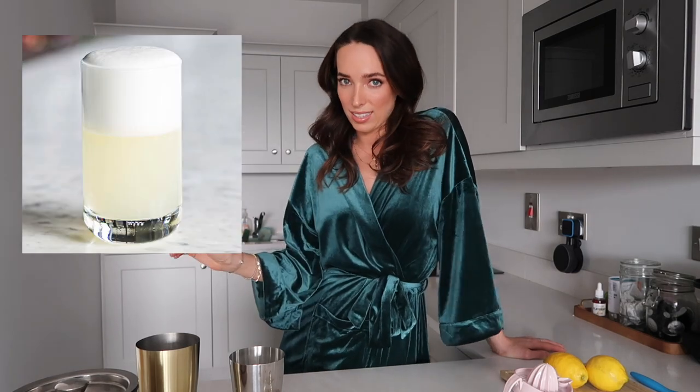I thought that given that it's the weekend — it's currently Saturday, not yet 5pm, but it doesn't count on the weekend — I'm going to make a cocktail. I currently have all the ingredients to make a cocktail I've never made before: a real summer classic, and it's a gin fizz.